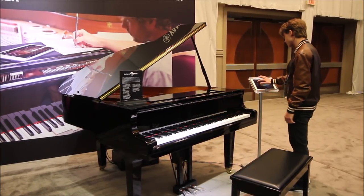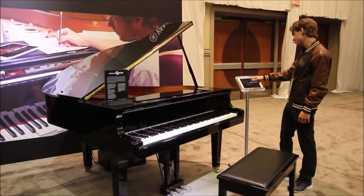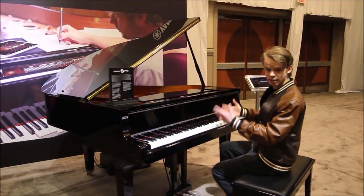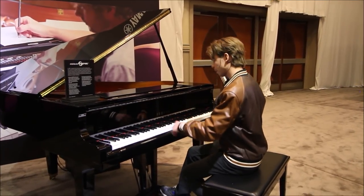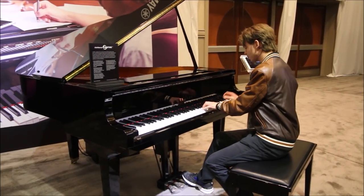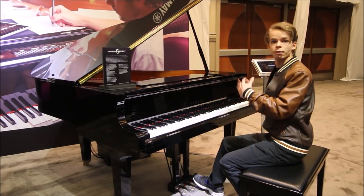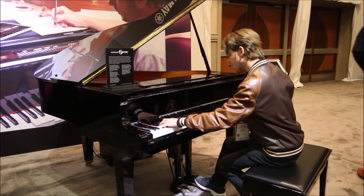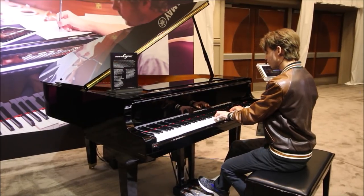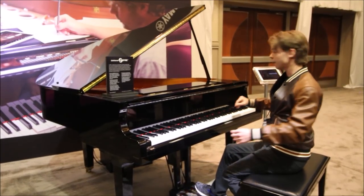Another cool thing is that this, of course, has the record functionality. Not all of the other player systems on the market have the record functionality. It says 'touch piano keys or pedals to start recording.' What's really cool about the Disklavier system is it actually has a massive amount of sensitivity. I don't have the piano mic'd up here with a lot going on right now, but I can play normally, I can play it extremely quietly, I can play it loudly, and I can even play the keys without making them make any sound. The pedals move as well.